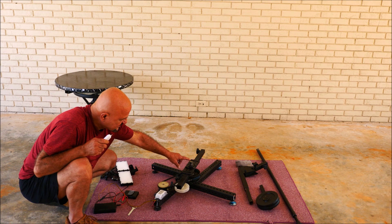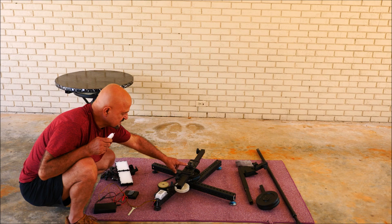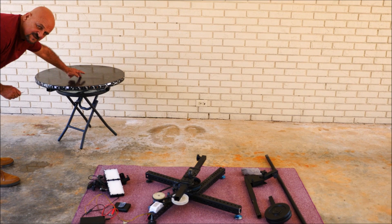I forgot to mention the center shaft. As I said in the previous video, it is threaded about one and a quarter inch from the top, to have the top piece which has a nut in the middle of it, which I'll show you in a second.